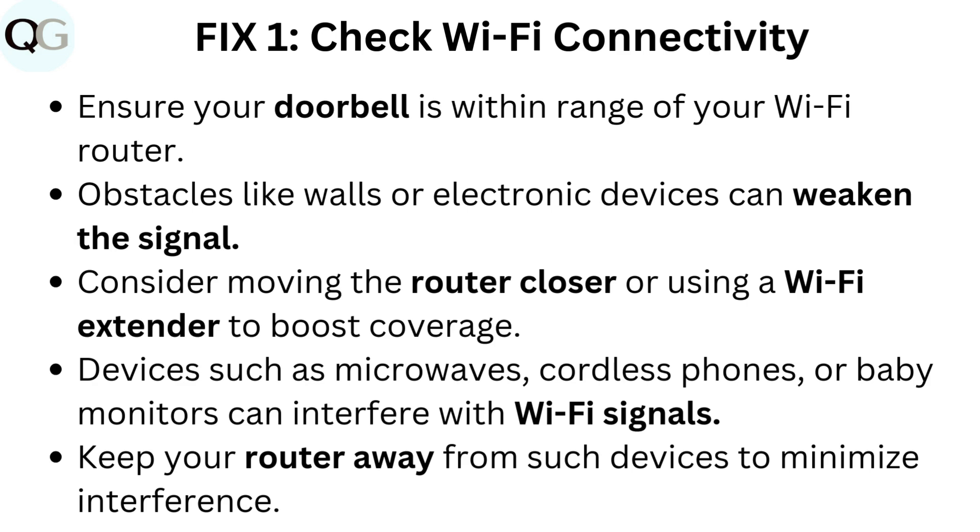Devices such as microwaves, cordless phones, or baby monitors can interfere with Wi-Fi signals. Keep your router away from such devices to minimize interference.